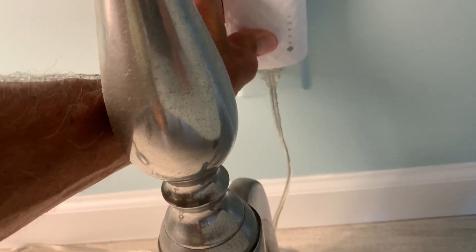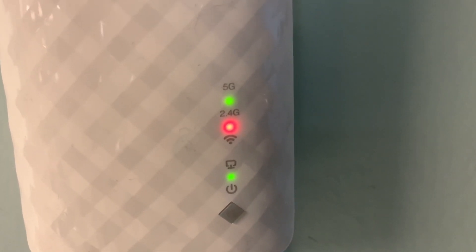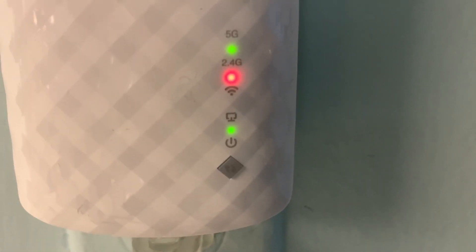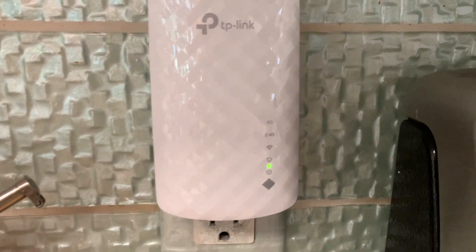That little Wi-Fi indicator has to turn green. We plug it in here — this is kind of close to the router — and I'm getting a red signal. That red light above the Wi-Fi tells me it's not connecting to the router, so we've got to find a closer spot.